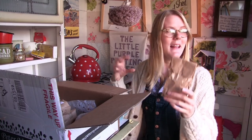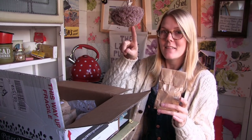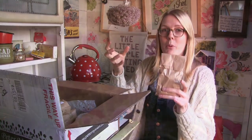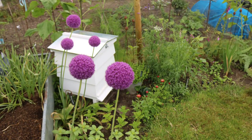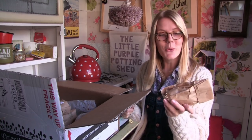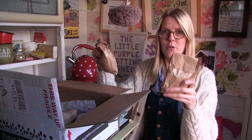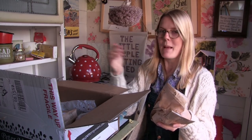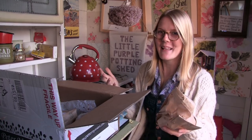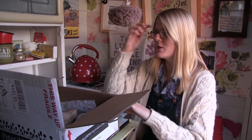I grew alliums for the first time last year and they were absolutely beautiful. There are actually some drying here - they were purple giganteum and grew to about 120 centimetres. I've got two clumps of three in front of the trough at the back of the flower border. So I treated myself to a white variety called Mount Everest - I've bought six of them. I'll plant them in two clumps of three next to the purple variety to create a nice border along the back of the flower bed. They grow to about 90 centimetres, which is perfect.